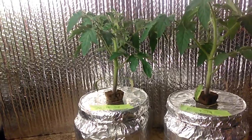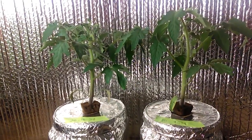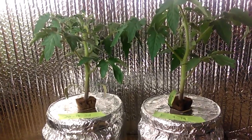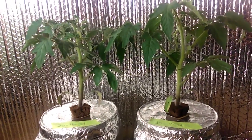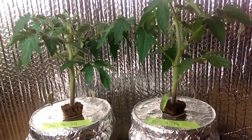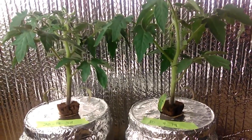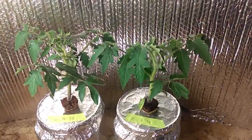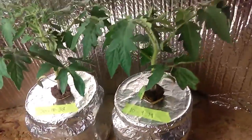Trying to get them both in the shot. It appears to be a little bit bigger in diameter, the stalk a little bit thicker, foliage a little bit more. But anyways, it's been a week and a half so let's get to the good part and let's have a look at the roots.